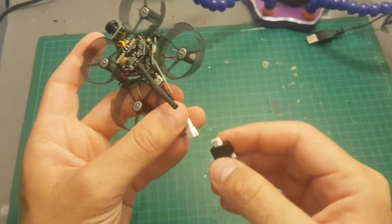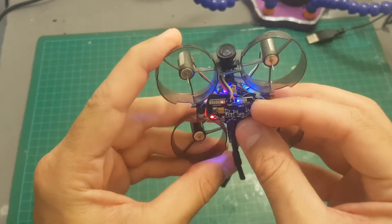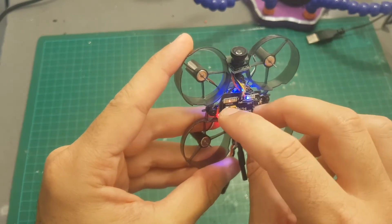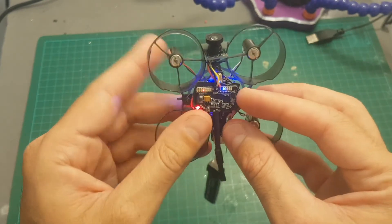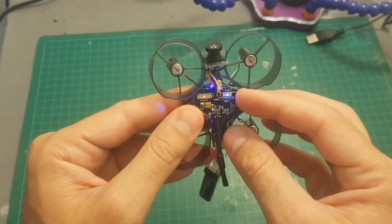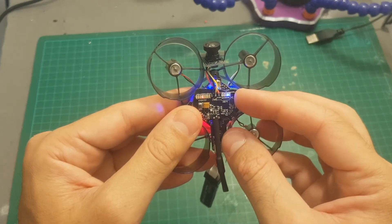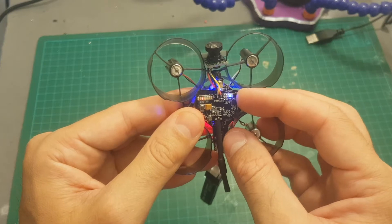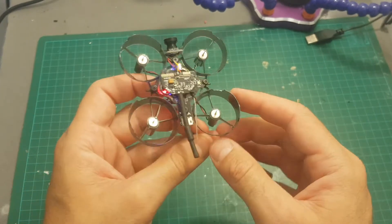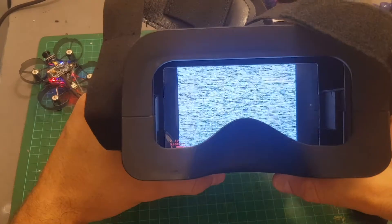Changing the VTX channel is done by pressing this button on the side. Short pressing it changes the channel — channel 1 is on the right, channel 8 is on the left. If you long press it, it's going to change the frequency band, so you have A, B, E, F, and R. I'm going to put it on F7, and when you reconnect the battery the last channel is saved.